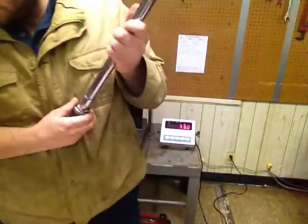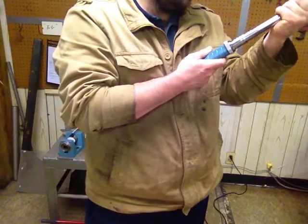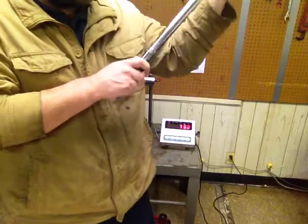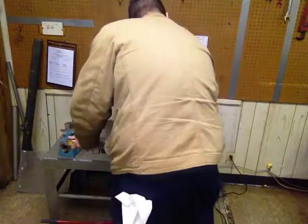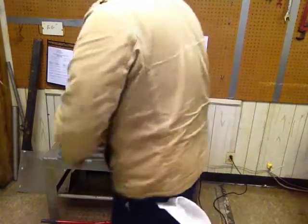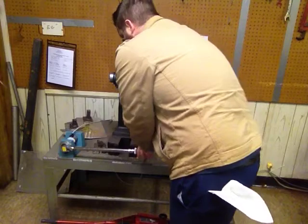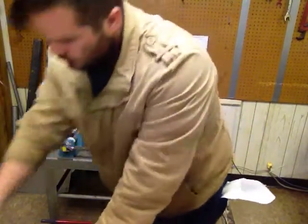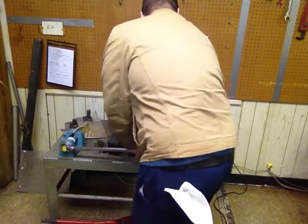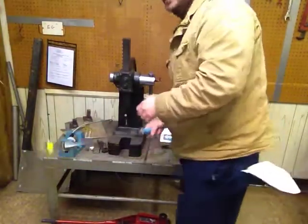Now it's 60% of full scale, which is 150 foot-pounds. That should be 150 right there. We'll do it three times again. 150.6, which is pretty close. 151.4. That was at the 150 range.